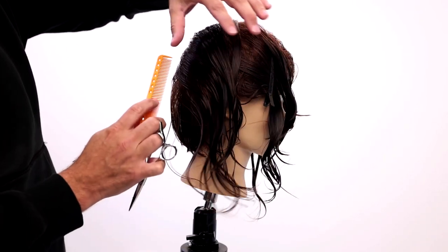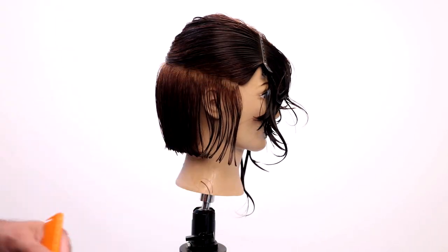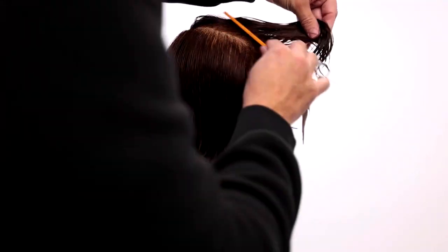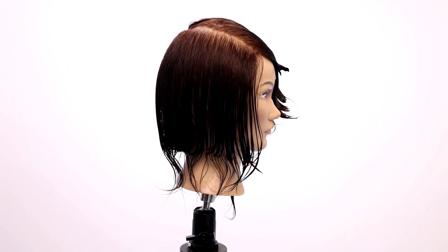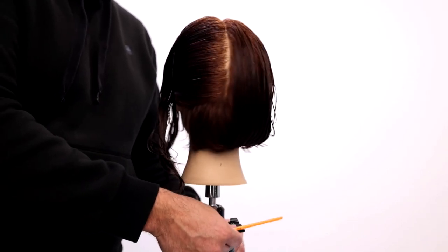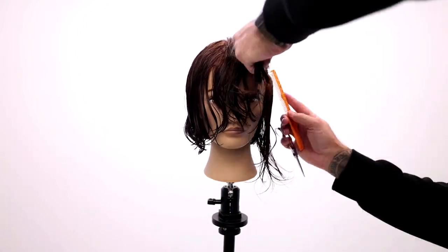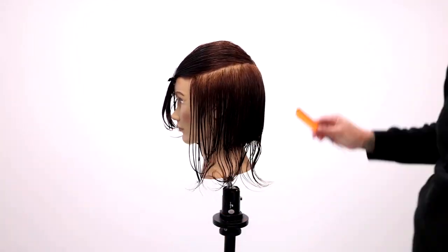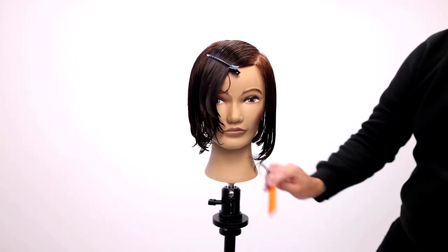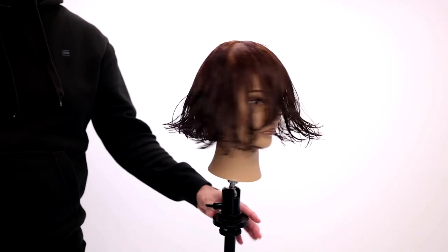We'll continue working up the head, just getting that nice balance line. There we go — do the same thing on the opposite side. There's our bob so far.